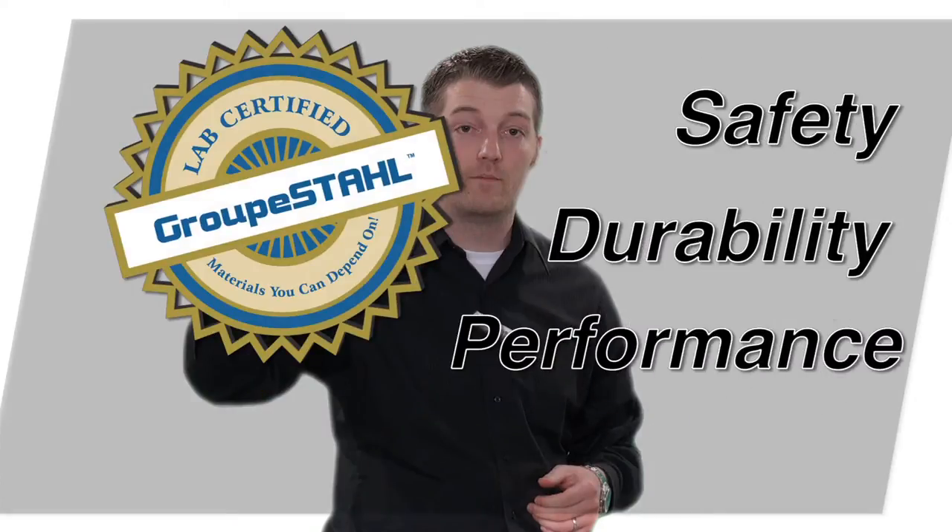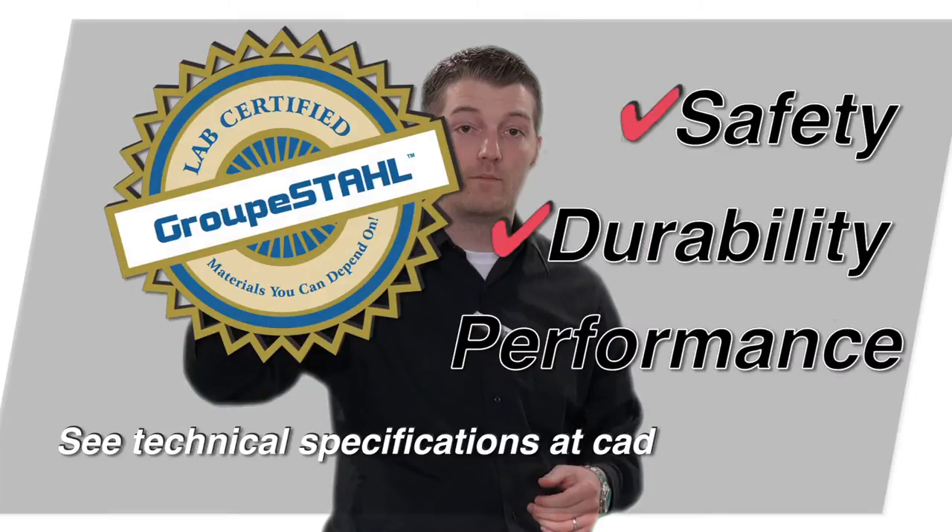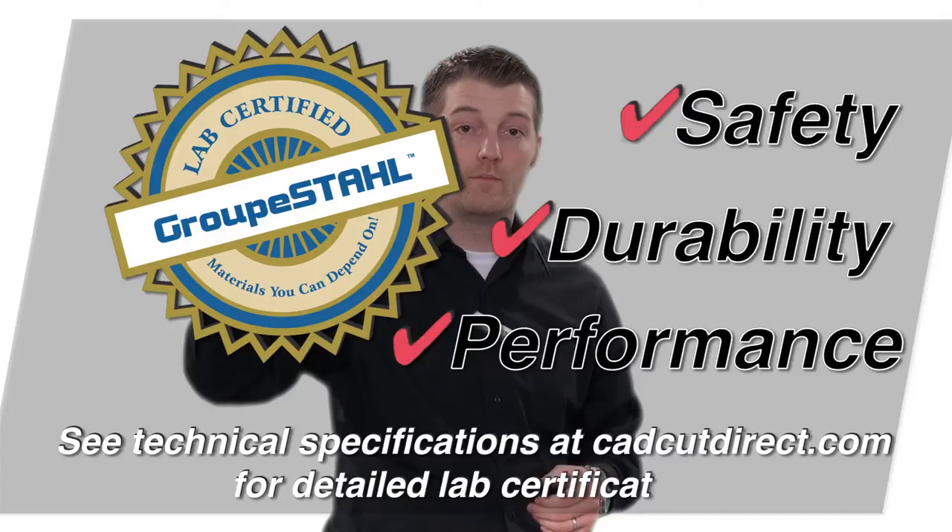Gorilla Grip 2 is lab certified for the following. A product you can trust that's going to stand the test of time. What else would you expect from the inventors of CAD Cut?